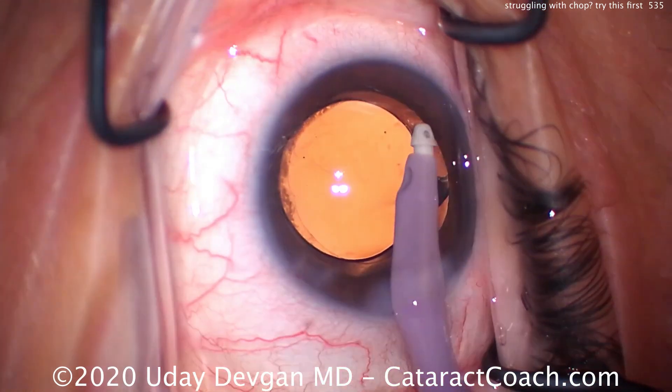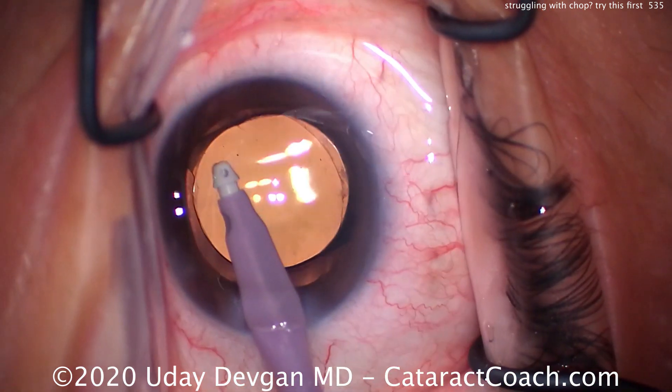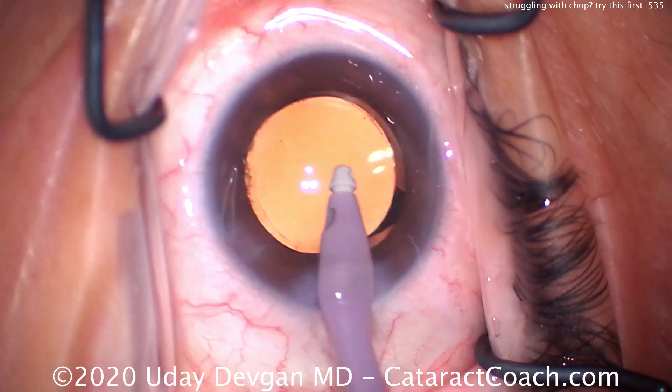Here's the IOL — looks good. Let's clean up the undersurface of the anterior capsular rim, do a little capsular polishing here, get that pretty clean. That looks great.